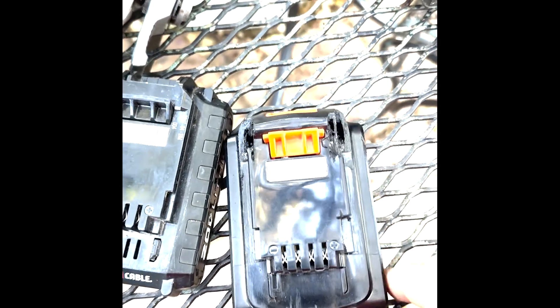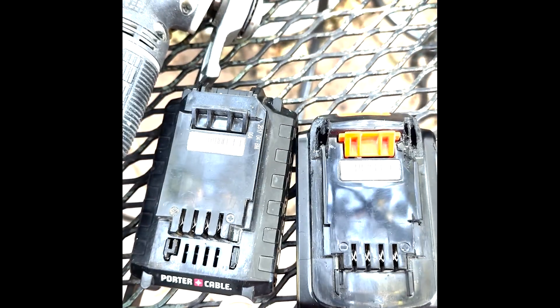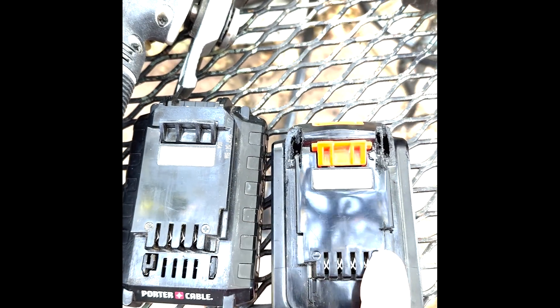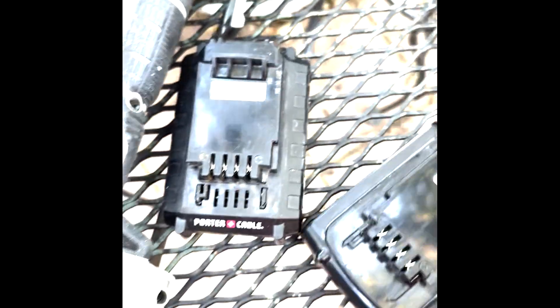If you look at what I've already done: I've made the notch there, I've cut back here, and I've cut back here. So it has the notch, plus minus, plus minus, plus minus. Take your Black and Decker battery...